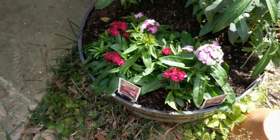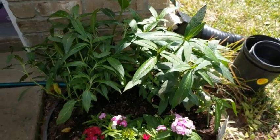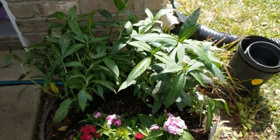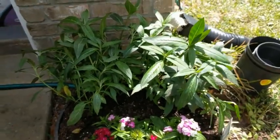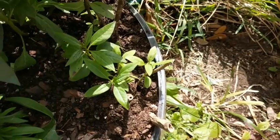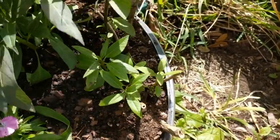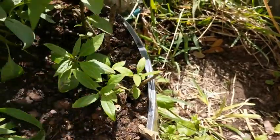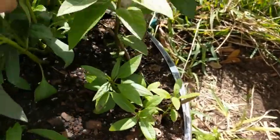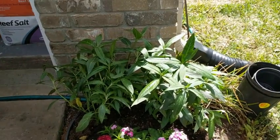The milkweed obviously needs time to get a little bigger before the caterpillars come, because they literally eat it down to a stick. This is the milkweed we had from last year. We had one hard freeze — this is Texas, so we don't freeze very often — and it's actually starting to come back on its own. I just wanted to make sure we had plenty of milkweed for when the butterflies start coming.